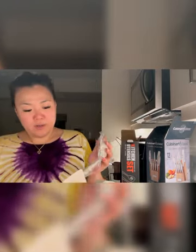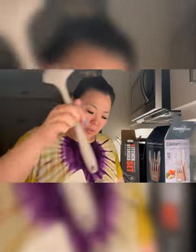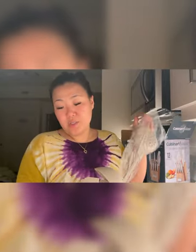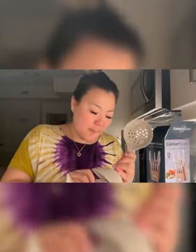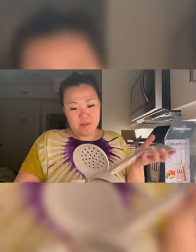There are a few more pieces — here's the ladle, and one of these slotted ones, and then another spatula.